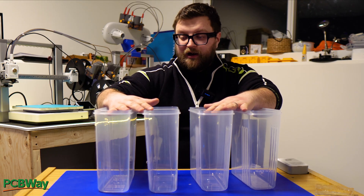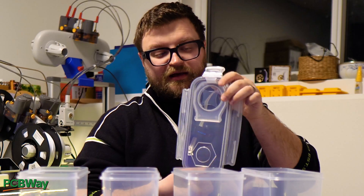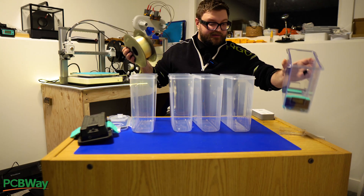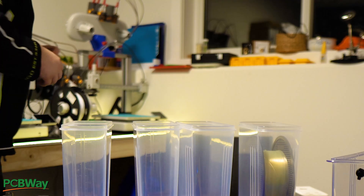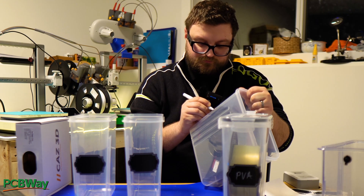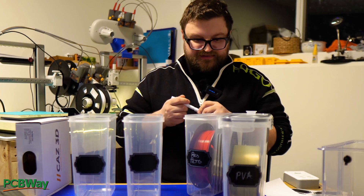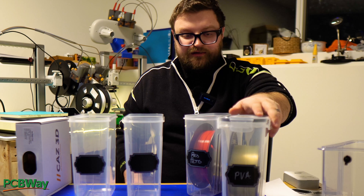These are the cereal-box-style containers that allow you to store your filament. Once you finish drying your filament, you can put it inside and seal it using a lid with a rubber gasket — it creates an airtight seal, so no moisture can get inside, keeping your filament dry. For example, PVA is highly hygroscopic — it loves attracting moisture — so I'll insert PVA here, add a desiccant bag, and seal it off. The containers are clear so you can easily see what you have stored. It's definitely something you need for your 3D printing workspace.